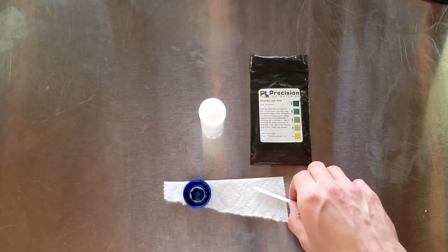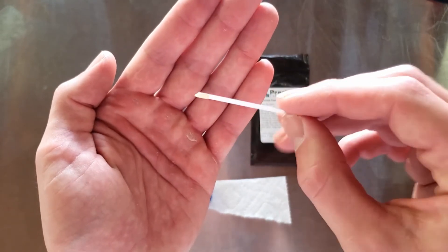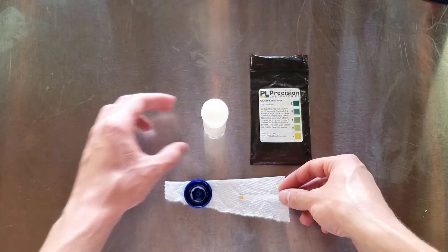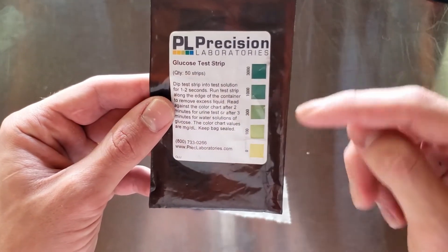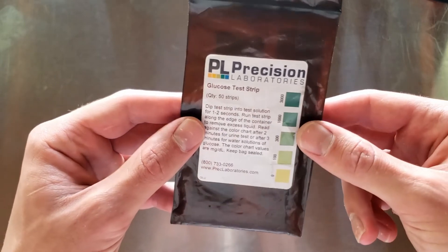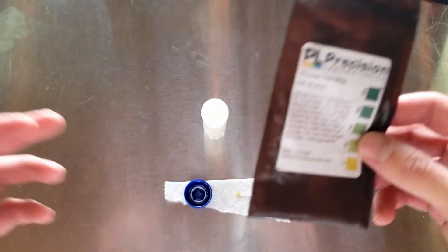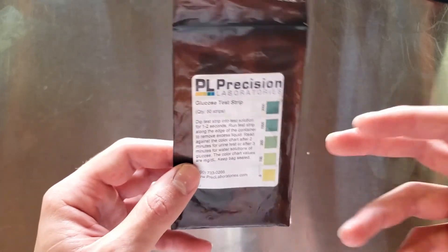It's been about five or six minutes now. This is what the glucose test strips look like — they have a little yellow square on the end. The idea is you dip it in, move it around a little bit, dab off the excess on the side, and then let it react. The packet says it takes two or three minutes, but in my experience — and based on Amazon reviews — it actually takes about 10 minutes for the results to really show.